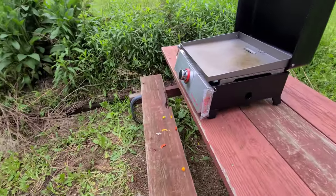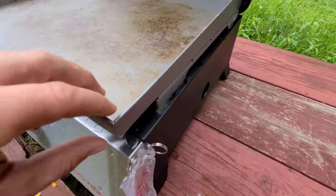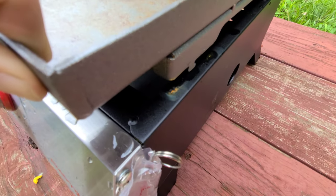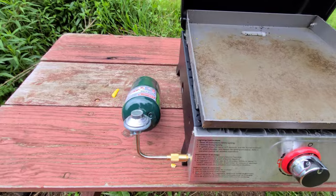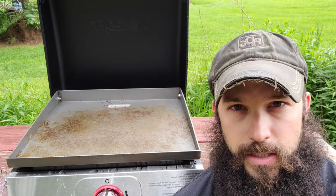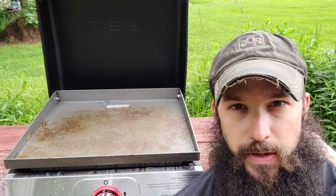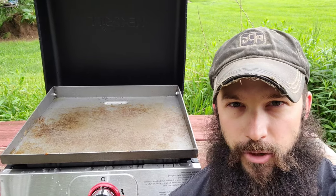But other than those two things, like I said earlier, these are already starting to rust a little bit from it moving around, but it is what it is. All righty guys, thank you for watching. If you found this video useful please give it a thumbs up — it'll help other people find it, and as always have a great day.